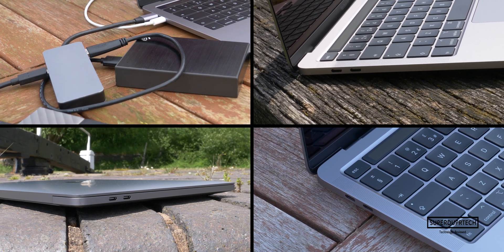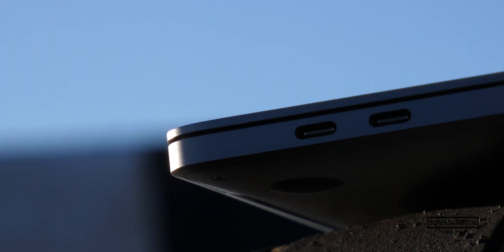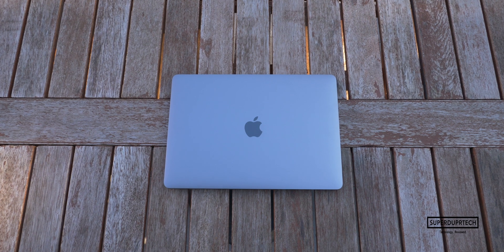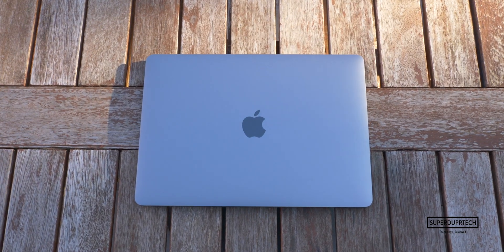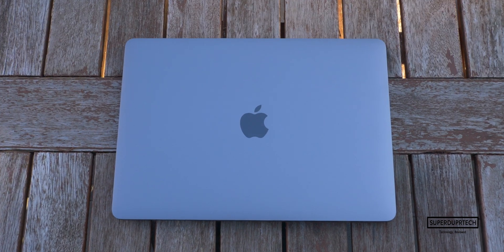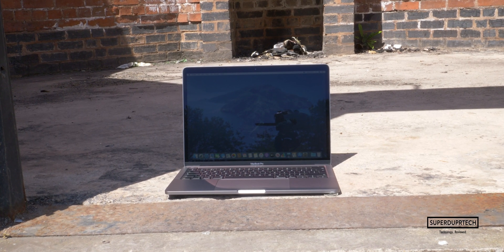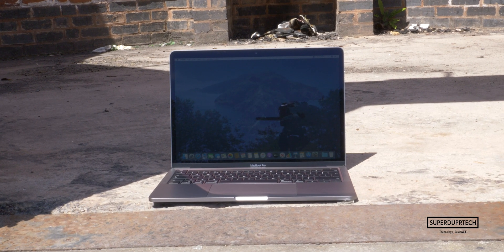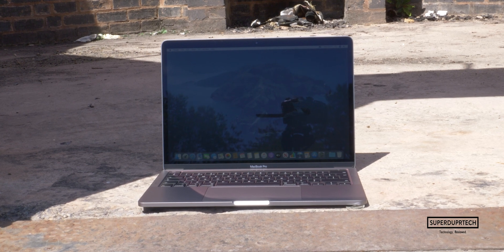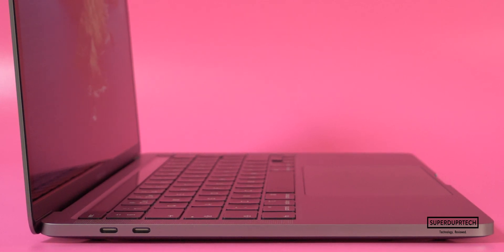While you can do so much with a single port — from daisy-chaining multiple displays together, connecting multiple hard drives, and also allowing the machine to charge — unlike the 2019 16-inch MacBook Pro, the 2020 base 13-inch MacBook Pro will not support the 6K resolution of the XDR display. You will need to look towards the upper-tier model with its tenth-generation processors to accomplish this. I still would have loved to have seen ports on either side, thus making it easier when you're in an awkward position and have to run the cable to the other side of the MacBook.